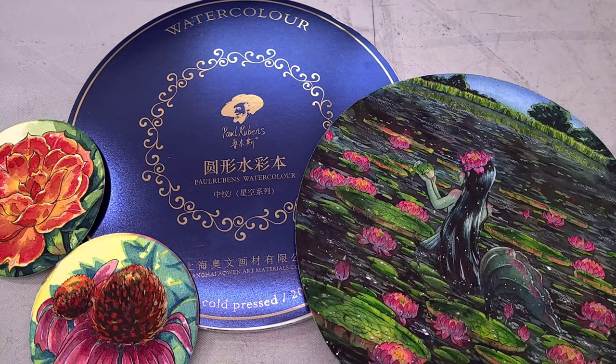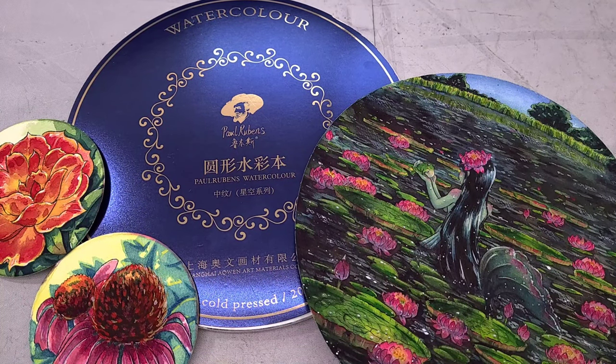Hey there, art nerd. Are you on the market for a good round watercolor block? I am too. I'm Becca Hilburn and I'm a watercolor artist, illustrator, and comic artist.